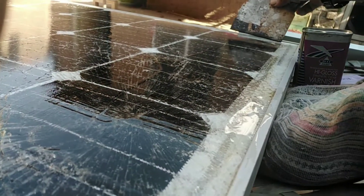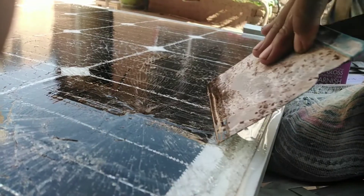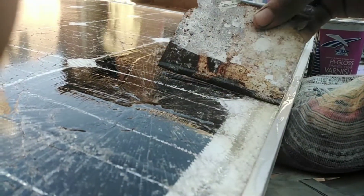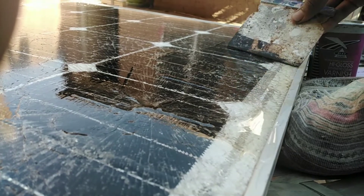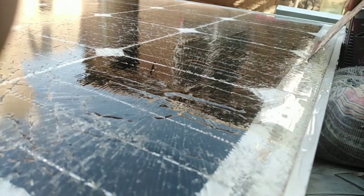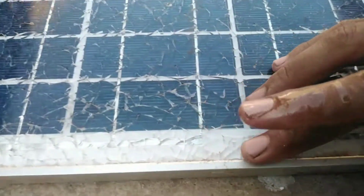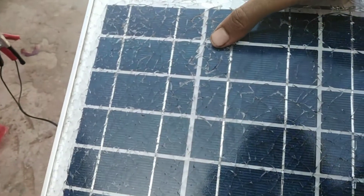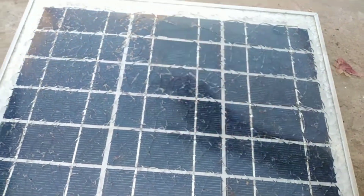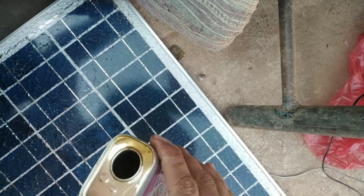I will use this 250 ml for not only one panel but two panels — one small one and one full size. After 24 hours, we have to apply the varnish again. Once it soaks up the first time, we apply it a second time.